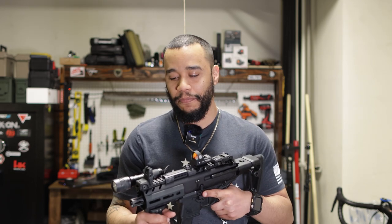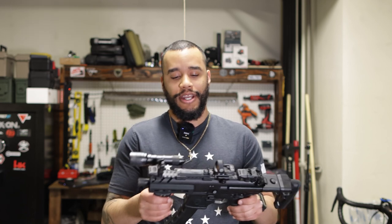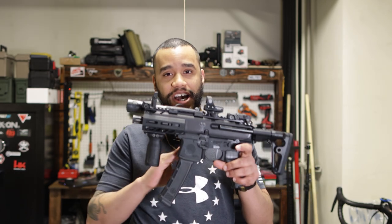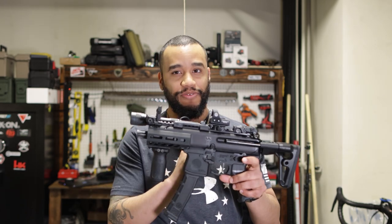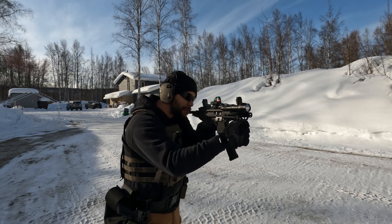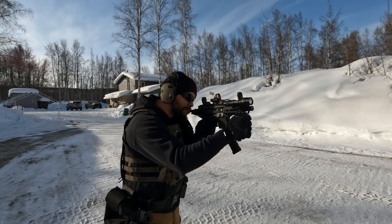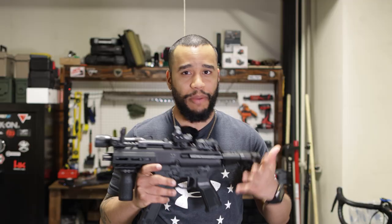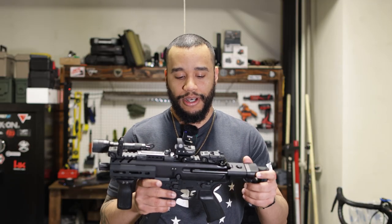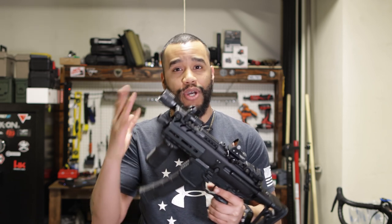Ever since I had the MP5 — because the MP5 has been pretty much one of the best PCCs I've owned, one of the softest PCCs I own — I still need more time with this one. I took it out to the range today, enjoyed it, loved it. Had about 200 to 300 rounds through it, let some of my buddies shoot it and they freaking loved it.